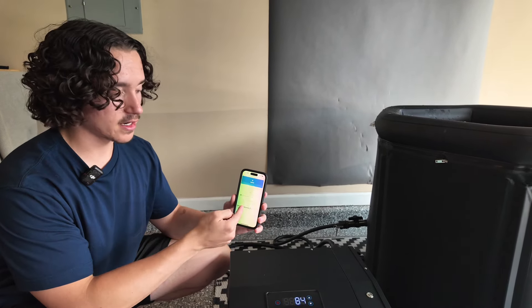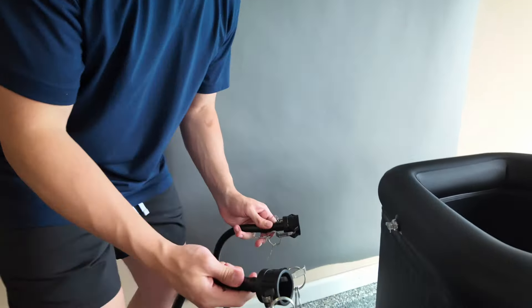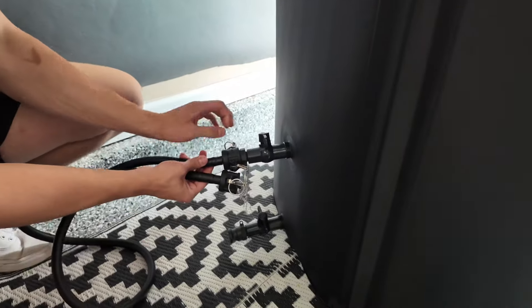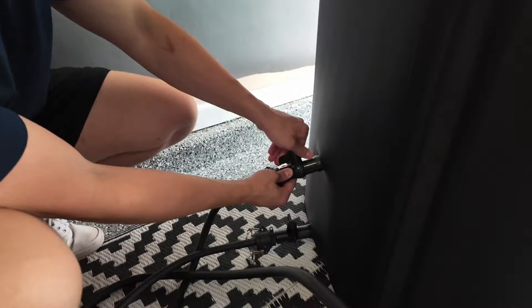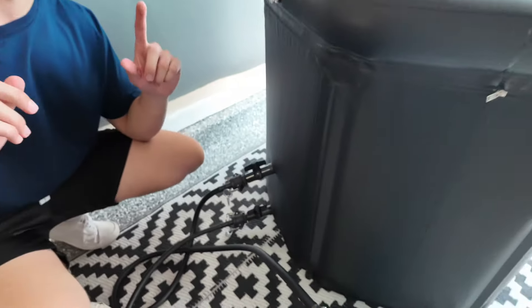So once you get that turned on and set to your desired temperature, it'll take about a minute or two for the chiller to get up and running. Another thing I love about this is how easy it is to connect from the tub to the chiller itself. With these quick connects here, you just push them in just like that, fold them down like so, and it's just as easy as that. Same thing here with the chiller — push in, fold down, and you're already connected. No need to worry about screwing it on super tight, tape, or anything else like that. Once you get those connected, you just twist open the pipes here, top and bottom.